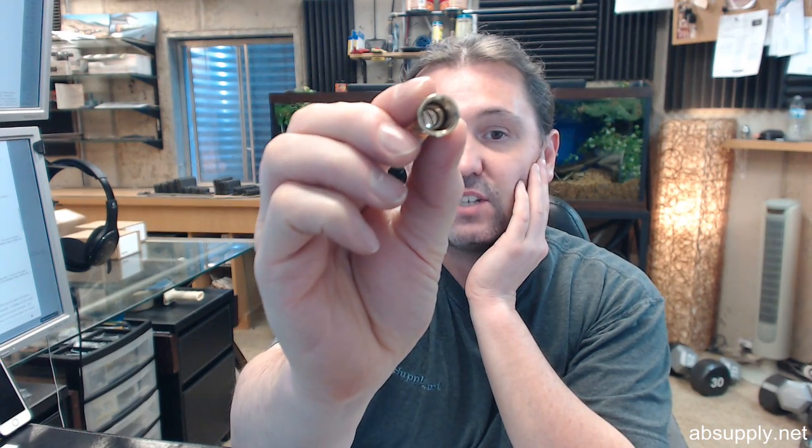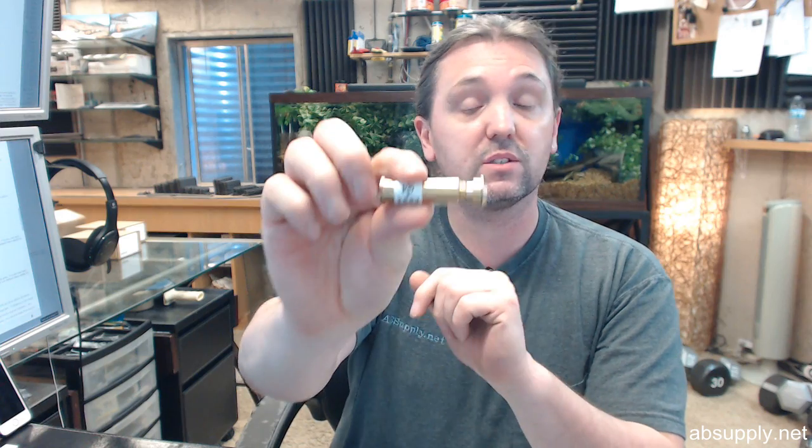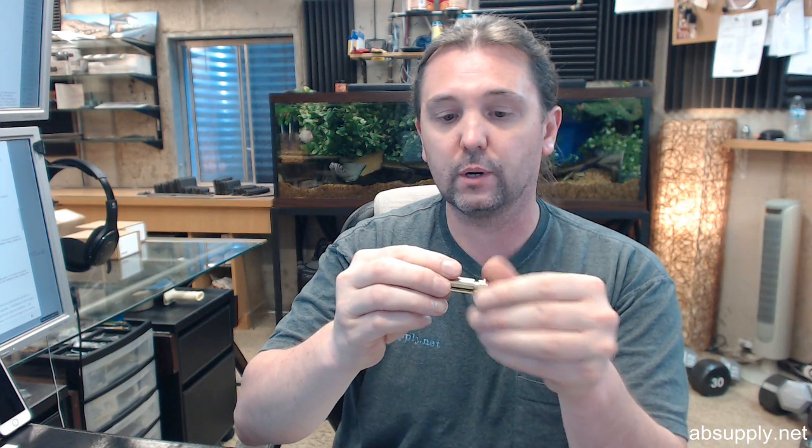This is a 160 degree door viewer in a polished brass finish, and the 621 is not your standard door viewer because it's specifically intended for thicker doors, between 2 inch and 2 and 5 eighths of an inch thick doors. So this is not the typical one that you are going to order — be sure that you are ordering the right one.